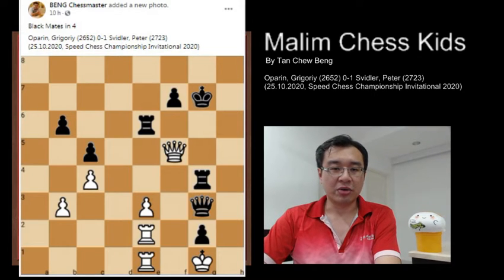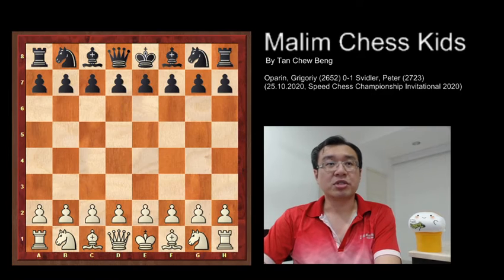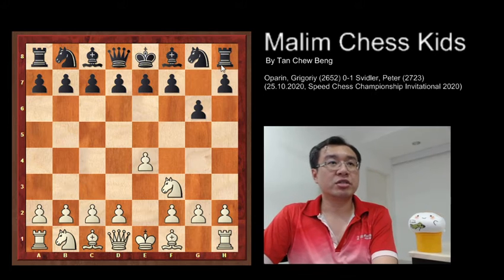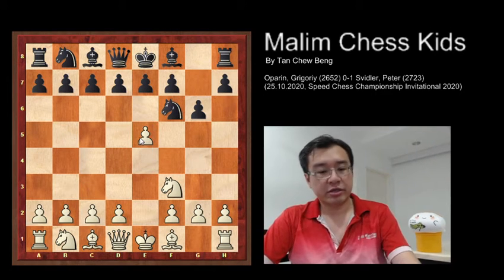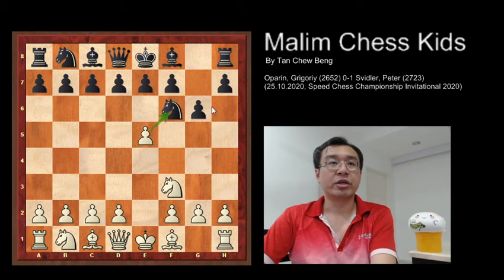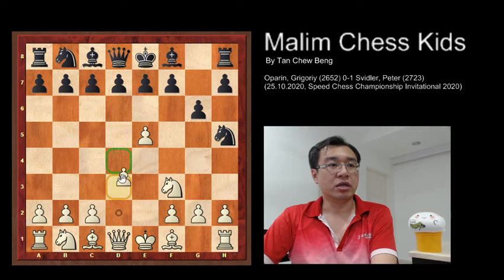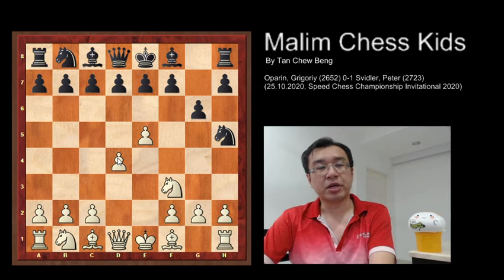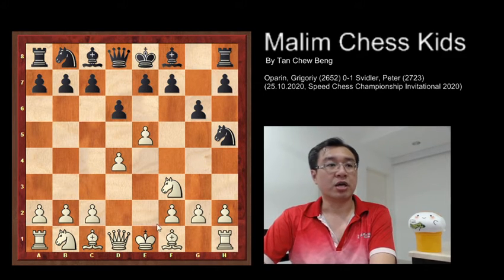So let's see how the game played. The game starts with knight f3, g6, e4, knight f6, e5 attacking the knight. The knight needs to move away to h5. Then d4 was played, very strong controlling the center, and white is now better in this position. Then d6 was played and bishop to e2 preparing for castling, and knight to c6.